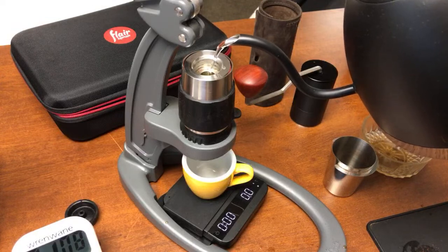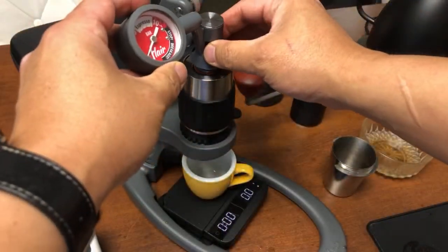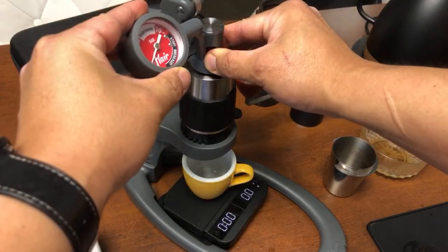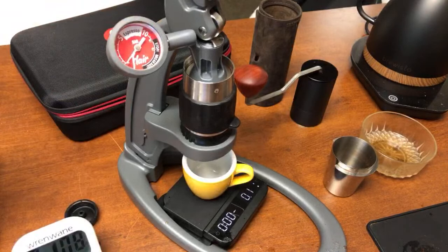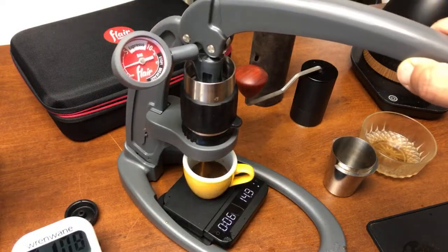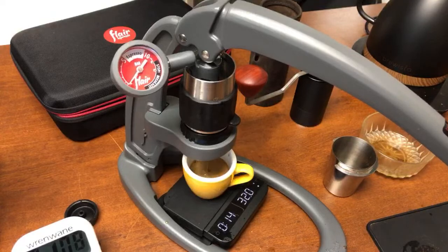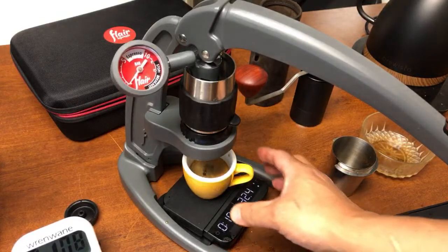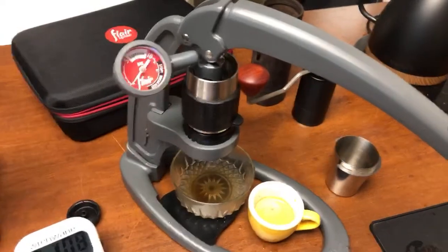This is our second shot. We are trying to shoot for around 30 grams, between 7 and 15 seconds. I'm trying to shoot for 6 bar pressure. Right there. I got 13 seconds, but we are doing around 2 bar pressure. Way too fast.